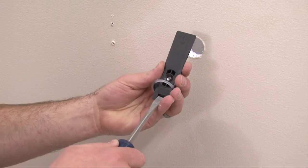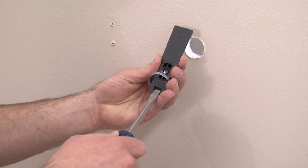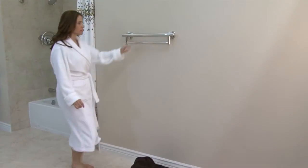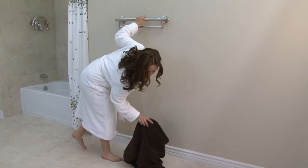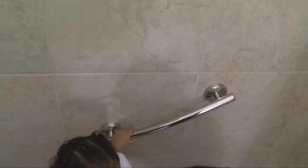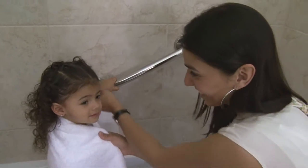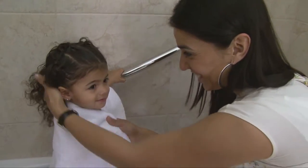All Grabsessori products come with Lifetime's patented LiveSafe hollow wall anchors and LiveSafe flanges with stud mount hardware. Grabsessori support up to 500 pounds in studs with LiveSafe flanges or hollow walls when securely fastened with LiveSafe anchors into tile, marble, or tub surround on a half-inch cement board.